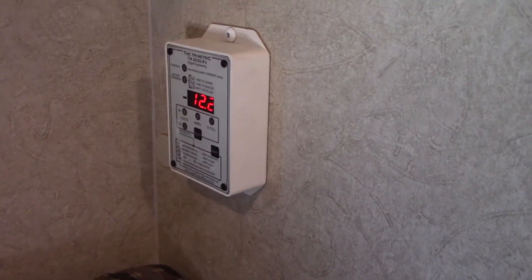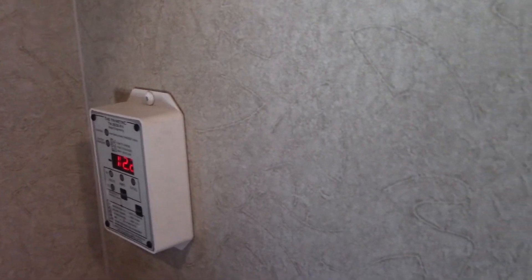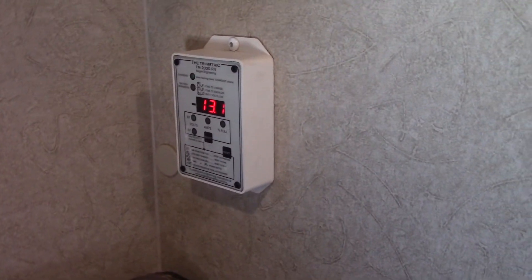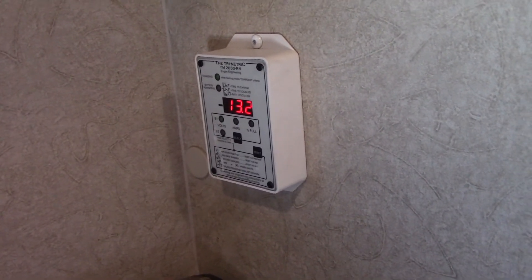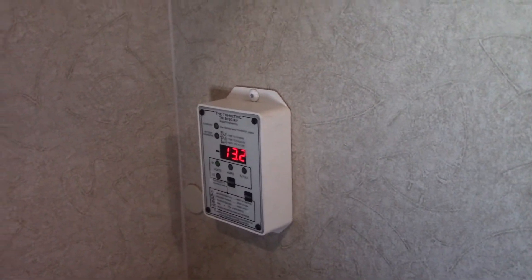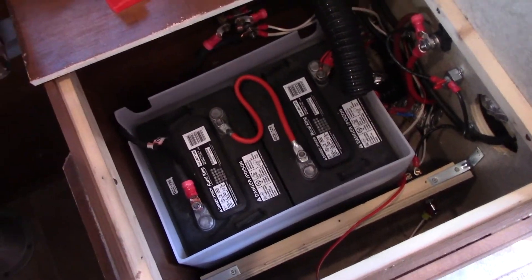We'll get the charge started. All I need to do is flip the battery switch. The charger has just flipped on, it's analyzing the batteries and will apply the proper voltage to charge them.